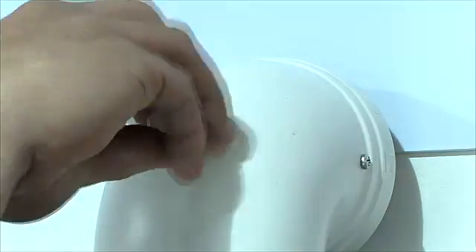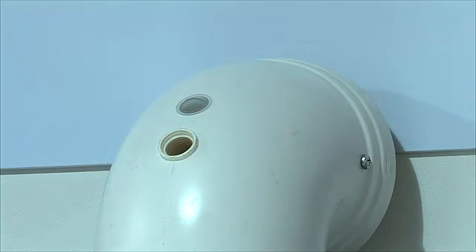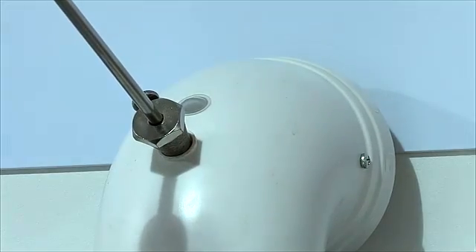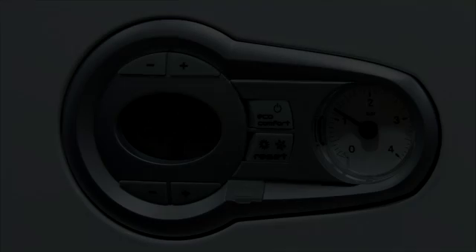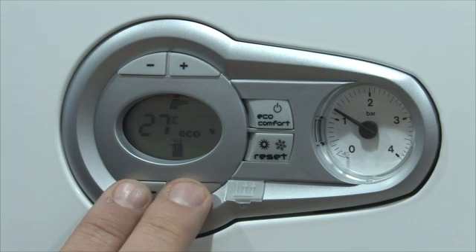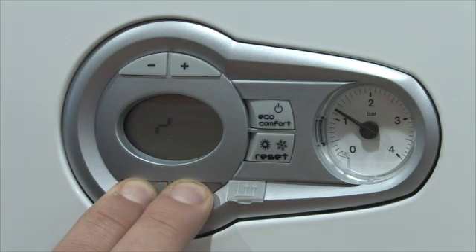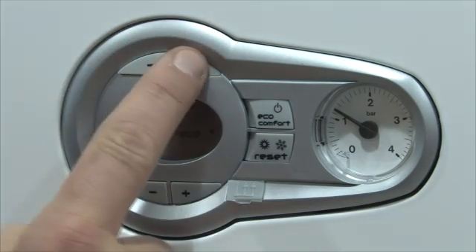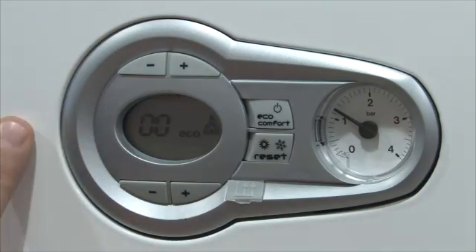Ensure that the appliance has been firing for several minutes, then remove the flue test point and insert an analyser probe. The electronic module can be used to put the boiler into service test mode. Hold down the central heating plus and minus buttons for 10 seconds to enter test mode. Use the domestic hot water plus and minus buttons to select between minimum and maximum flame.